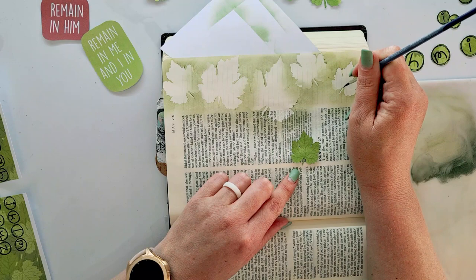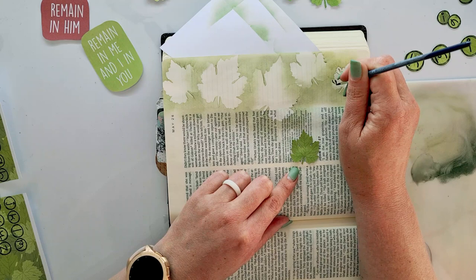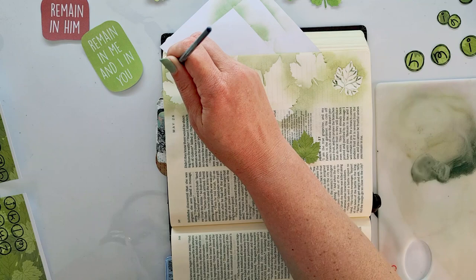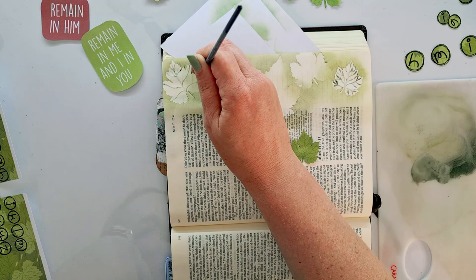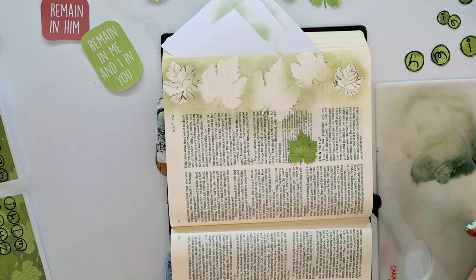I'm using the leaves as reference for the veins on them. I'm picking up the pigment left over on my palette with a wet watercolor brush and drawing in the veins very loosely — not perfectly, because most of this is going to be covered anyway. It is in the end all about spending time in the Word, concentrating on what it is that you're reading. And for today's word, it is all about remaining in God.